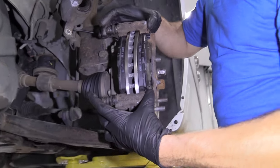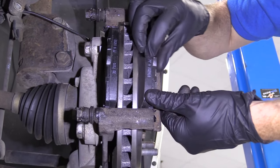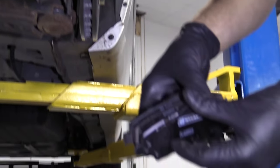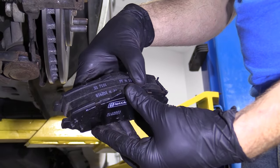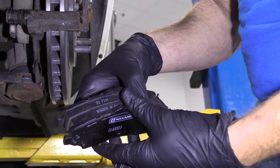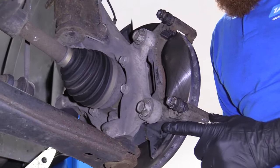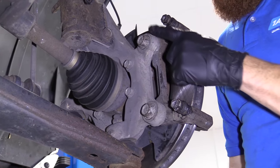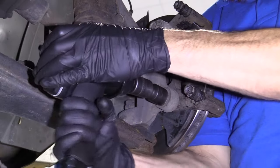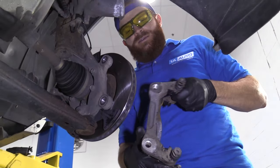Now we've got our caliper bracket with our pads. The pads should just slide right out of here. If your pads are in good condition, you can reuse them; if they're not, you can go on 1aauto.com and get some nice new pads. Set them aside. Now we're going to remove the bolts that hold the bracket to the knuckle itself. The two bolts look exactly the same. There's our bracket.